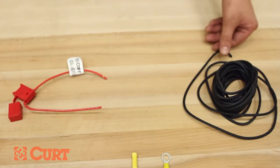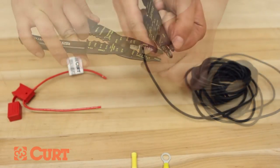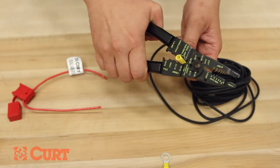Prepare the black power wire by stripping one end of the wire. Insert the stripped end into the yellow butt connector and crimp this section together.